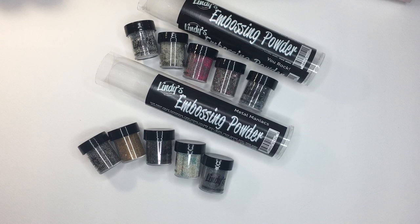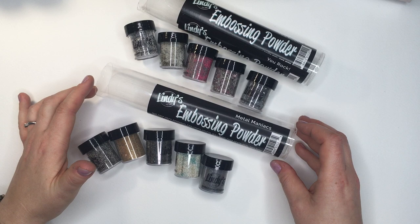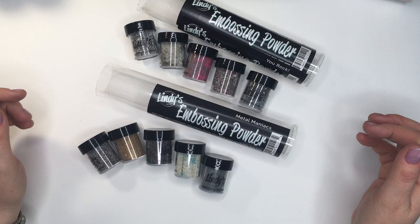The star of this video are the newly released Lindy's Stamp Gang embossing powders. Lindy's released, not that long ago — like a few weeks ago — three sets of embossing powders. I have two of them. They are called 'You Rock,' another one 'Metal Maniac,' and there is also a set called 'You So Fine,' which is a detailed embossing powder.